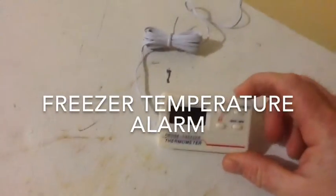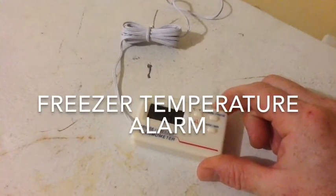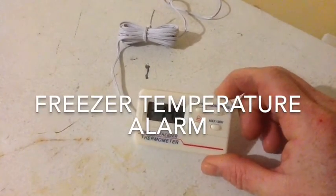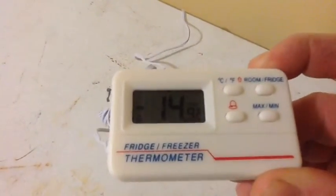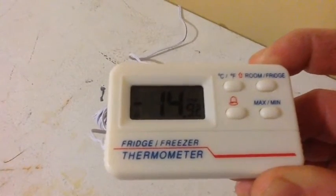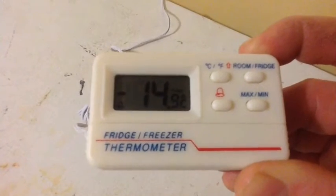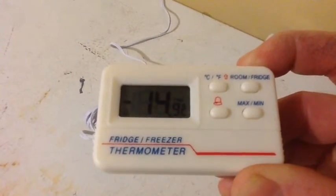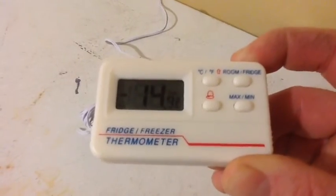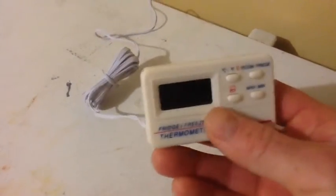I got this thing off eBay. It's a freezer fridge alarm. What it does is allow you to configure the temperature range that you want in there, and if it goes above or below it, it will sound an alarm. It's just an audible alarm, a beeping, which you should hear from other rooms in the house. It's a pretty neat little device. I got it for like $3 off eBay.